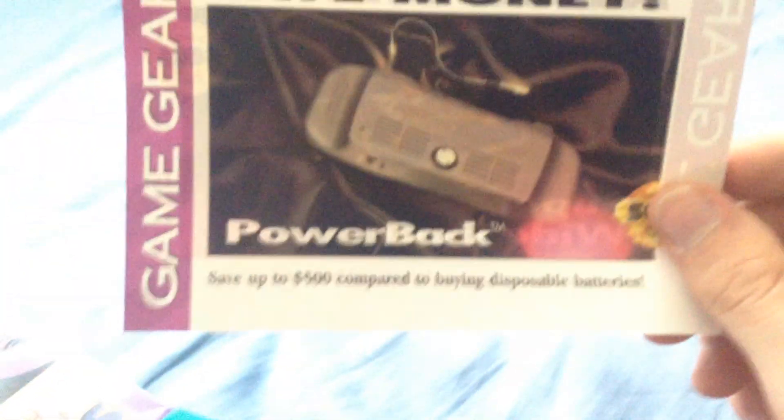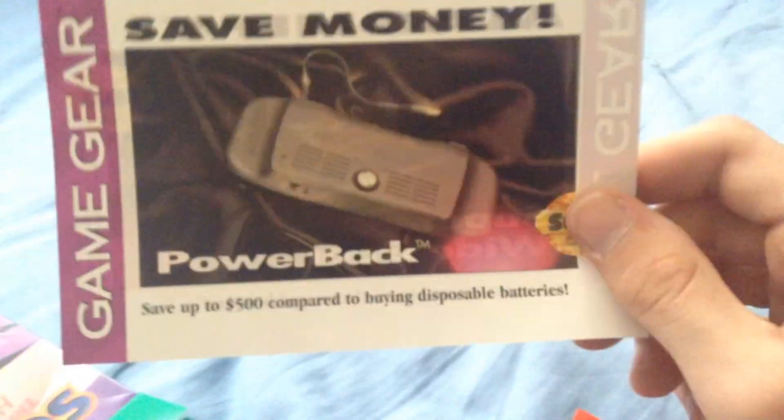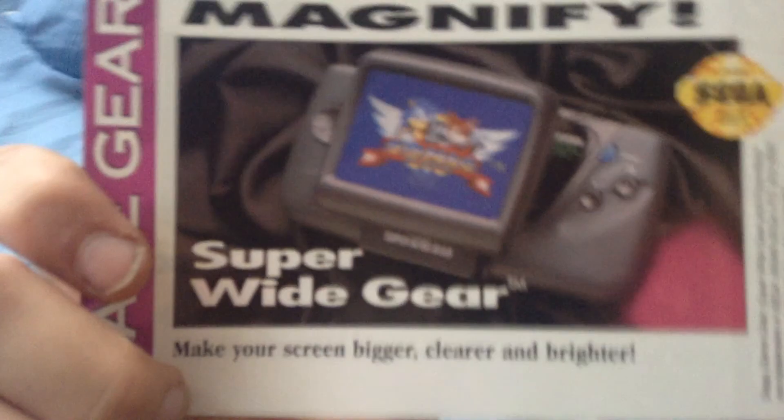Is there anything else in there? I hate when I have to videotape with one thing. A registration card — nothing important. It's probably expired by now, so I'm putting it back. This is a thing that says save money — save up to $500 compared to buying disposable batteries. Super Wide Gear makes your screen bigger, cleaner, and brighter. That is so good.